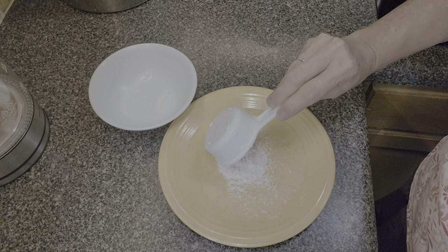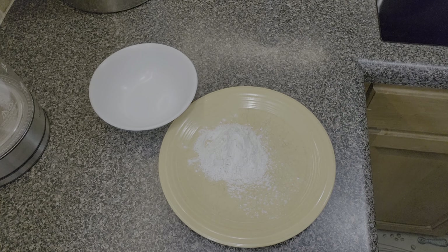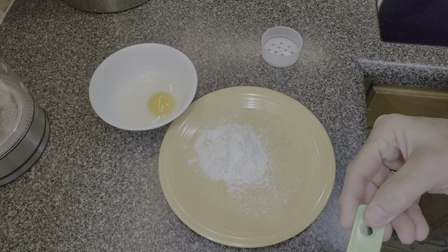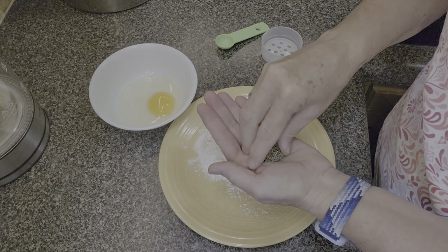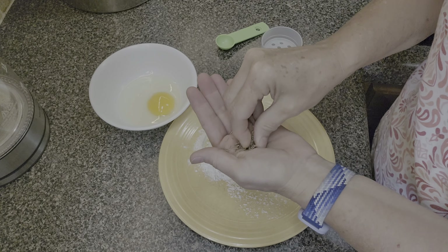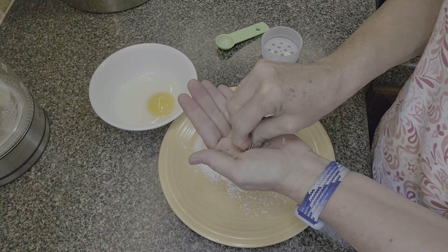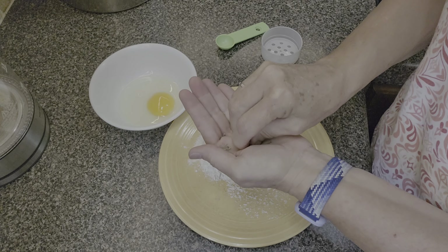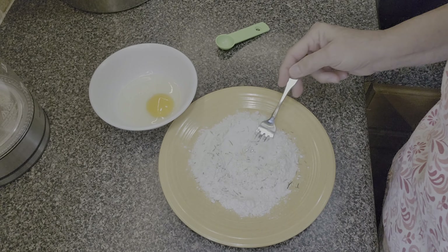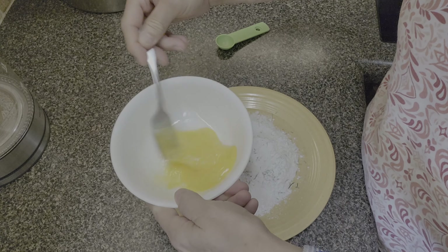Our second entree is from Half Baked Harvest — I've used their recipes before and always enjoyed them. This was a very good recipe I would make again, kind of a fancy dinner. I did make lots of substitutions. We make a dredge for our chicken cutlets: a quarter cup of all-purpose flour with a teaspoon of dried rosemary mixed together. I also have a large egg whisked up for the egg wash.